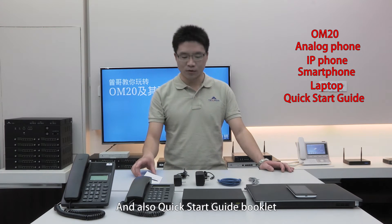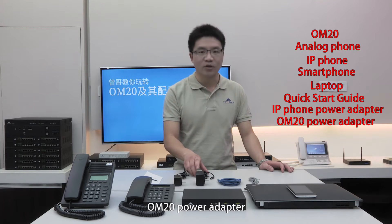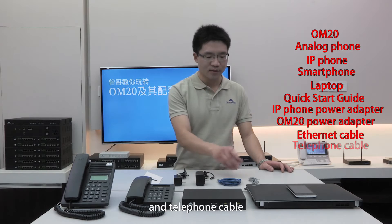And also a Quick Start Guide Booklet, IP Phone Power Adapter, OM20 Power Adapter, Ethernet Cable, and Telephone Cable.